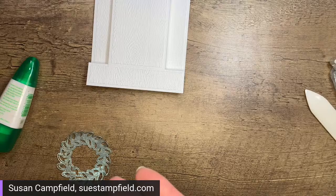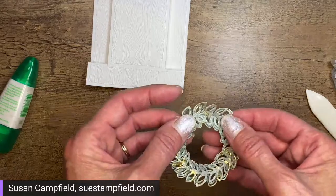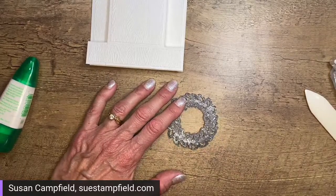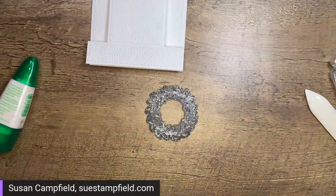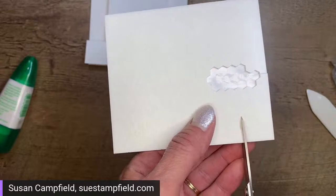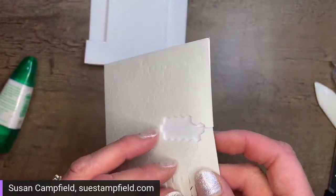Don't worry about the glue drying because it dries sticky — it'll still stick. Now I've got the wreath layered. On the back I'm going to put a couple of dimensionals. This is a very tiny surface so I'm going mini dimensionals — actually cutting some in half for super mini. I don't want to accidentally glue the card to the table, though I have to admit that would not be the first time that's happened! Let me pull off the backing and place those little dimensional bits.